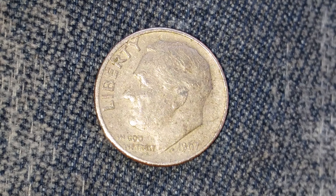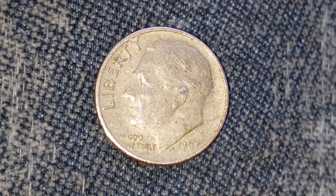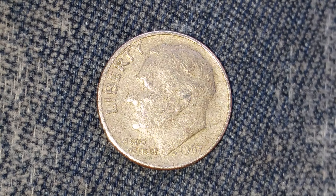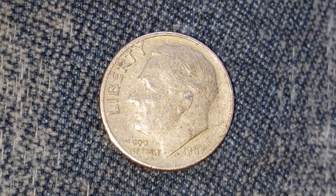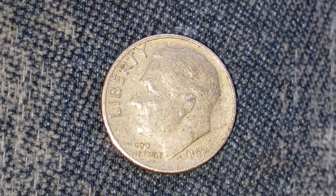It is currently illegal to melt this coin down, and it is also illogical to melt it down, as the melt value would be $0.02. So you're better off with the face value of $0.10 in this coin.